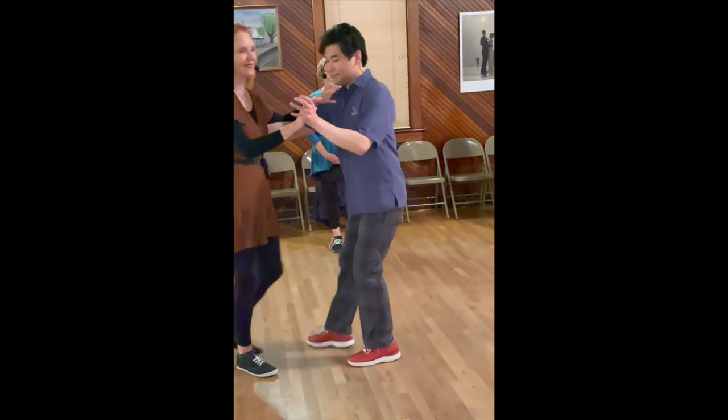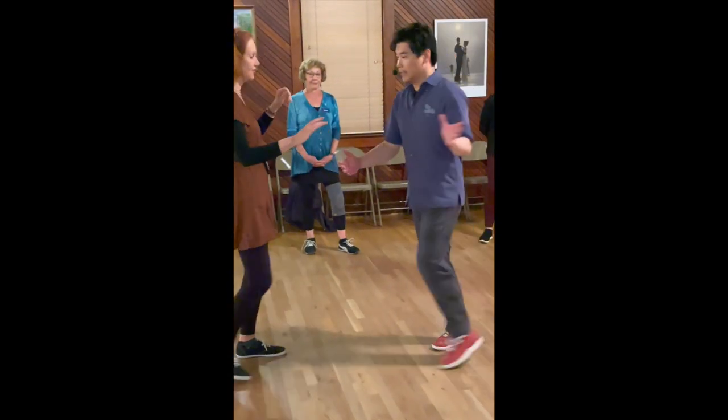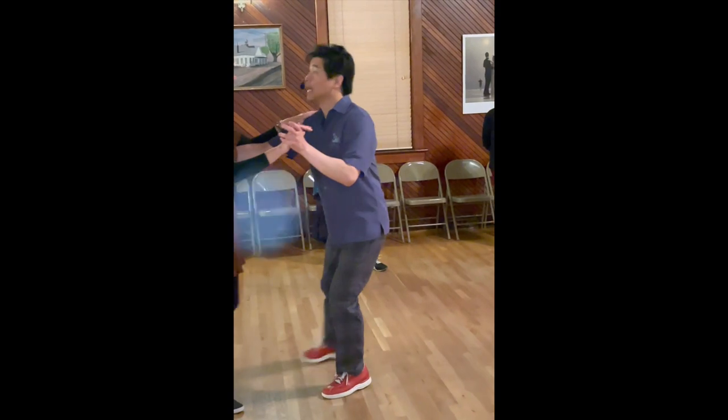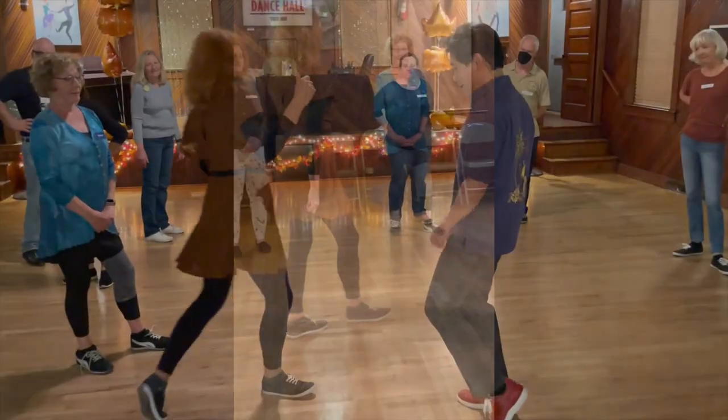If you want to lead her and then turn, because she's her own, then you get to be going first. Then you have to come with me. So your left foot coming back.